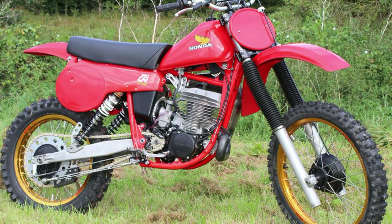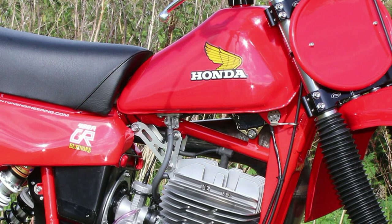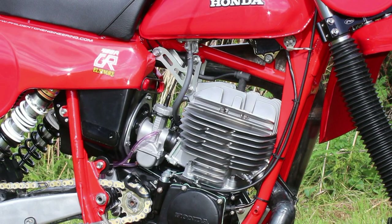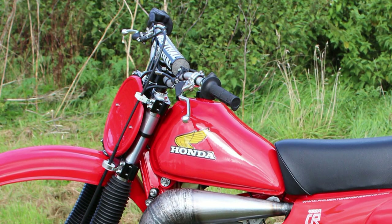Soon after the 2012 Vets MXDN event, both 480 Hondas were then sold. The two 250s were kept in the Denton family, as Phil's son Steve and Mark Fredeneau were going to be racing the 250s at their local twin shock events.